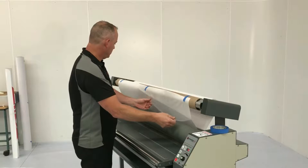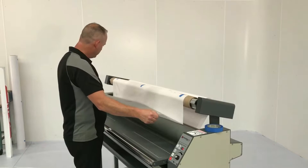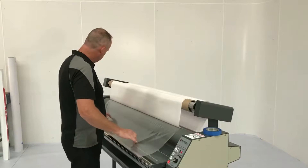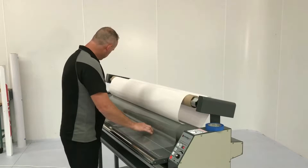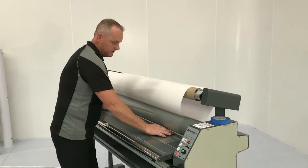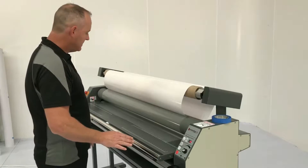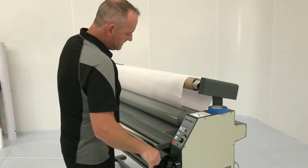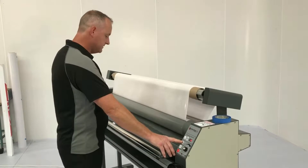I'll now separate the film from the liner and draw it over the front roller. From that point I'm going to make a tab out of the film I've just pulled down by pushing it into the open rollers of the laminator. Now it's in the open rollers of the laminator and it is sitting smooth. I'm going to close the rollers of my laminator and start the machine to pull the film.